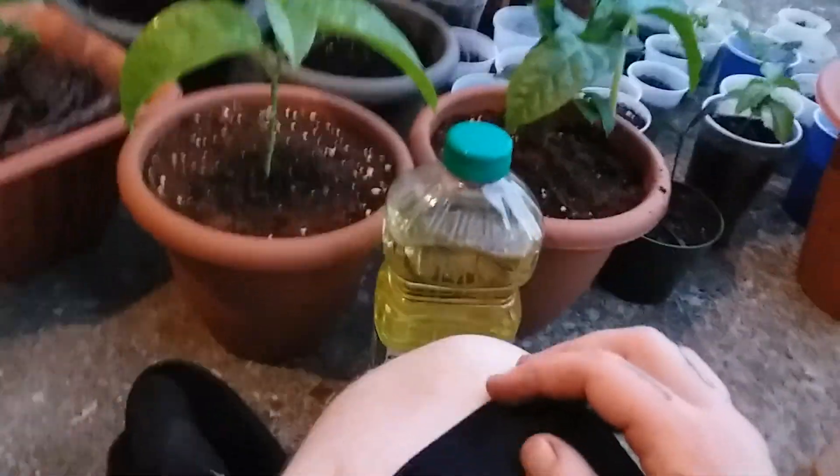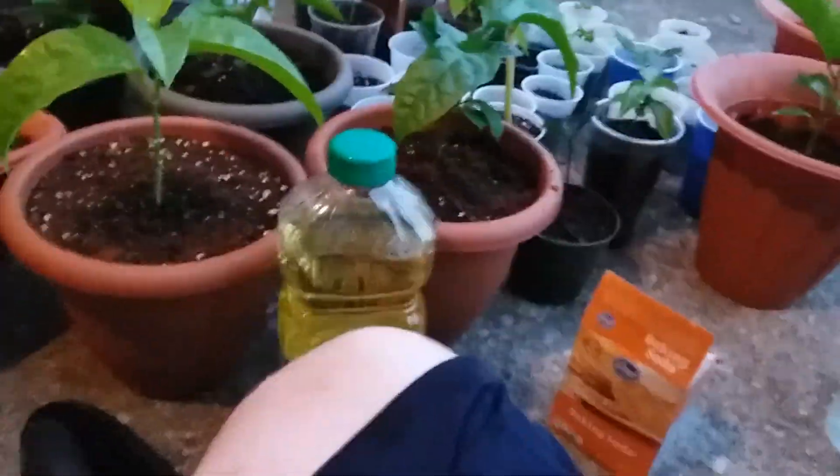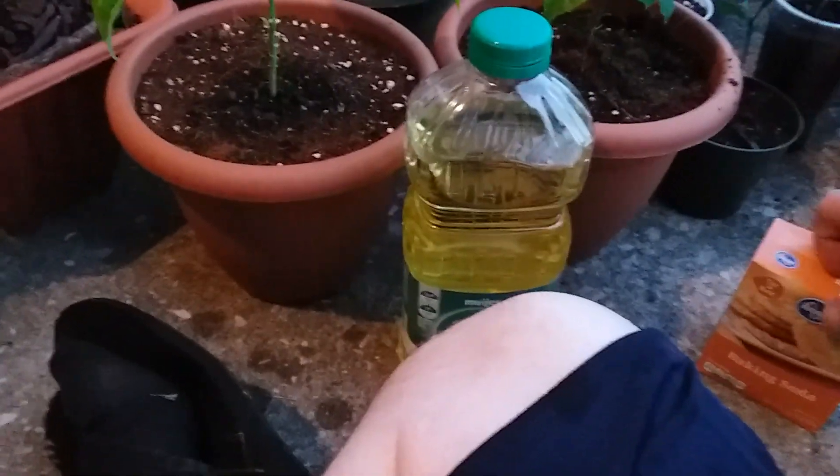Now if you have a plant that already has some fungal issues pretty badly, you're going to want to eradicate it. One thing that fungus cannot handle is a drastic change in pH balance, and that is what the baking soda is for. It's pretty much the same ratio: for a gallon of water, you want to put one teaspoon of baking soda.